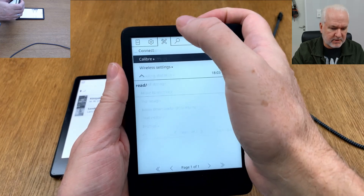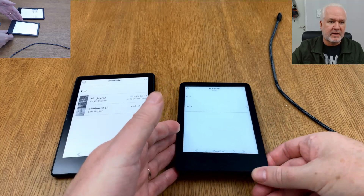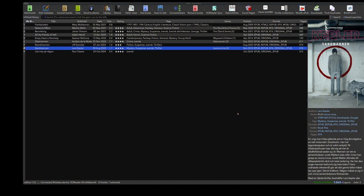Now the Books folder is set as the home and inbox folder. I go to the Calibre menu and click Connect. Back in Calibre I can see the device is connected again. I click to send the book, and you can see a job running at the bottom — and now it's done.